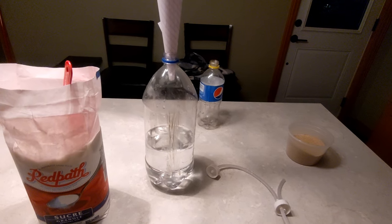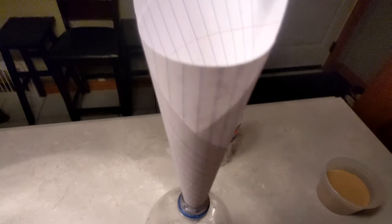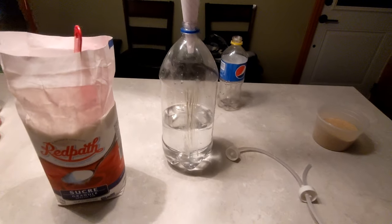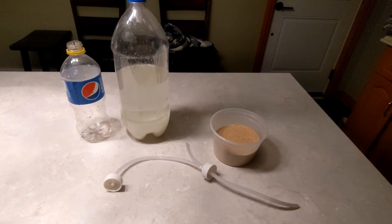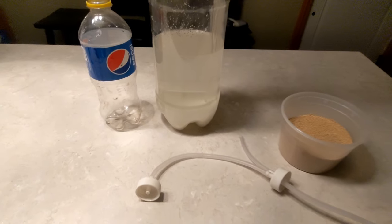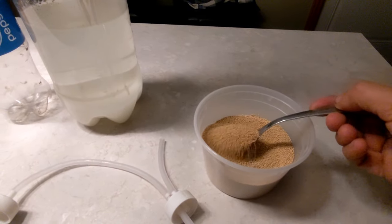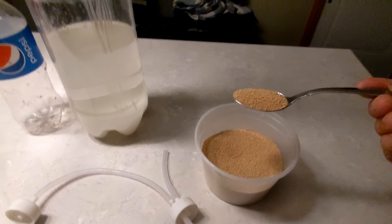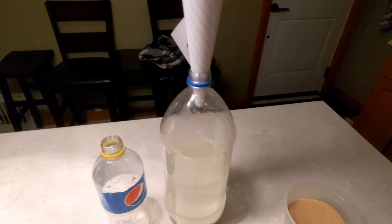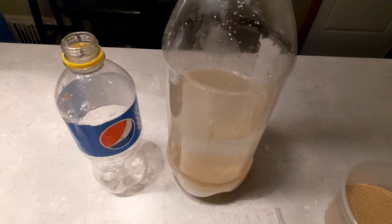For the next step we'll add 2 cups of white sugar. If you don't have a funnel, make a basic paper funnel like I did here. As you see I did not mix the sugar yet. We will take 1 teaspoon of dry activated yeast and drop it down the hatch.